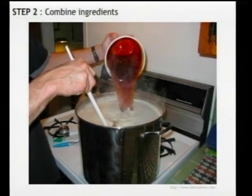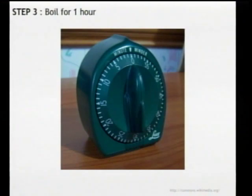Once cleaning is done, we can get to the brewing process. First, bring about three gallons of water to a boil on your stove, add your liquid malt, then add about an ounce or half of your hops, and set a timer for an hour. If you like a hoppy beer, you can add the rest of your hops after about 45 minutes.